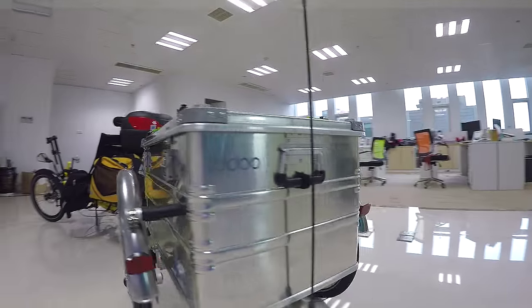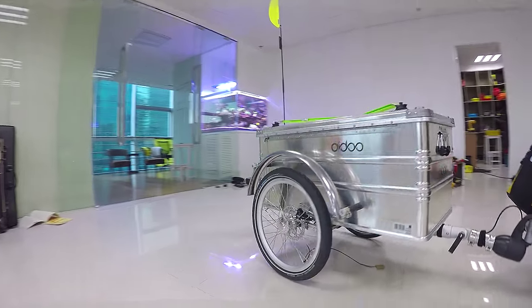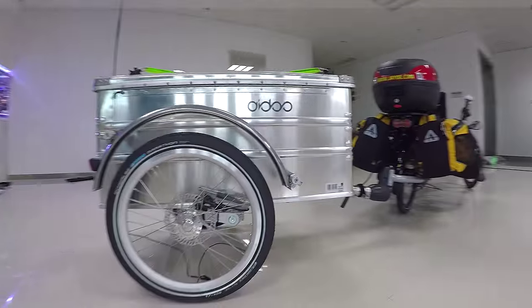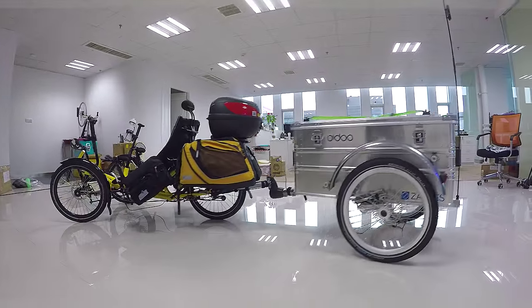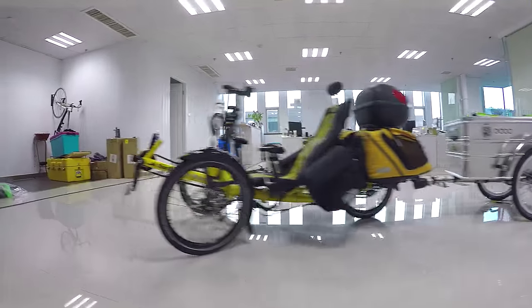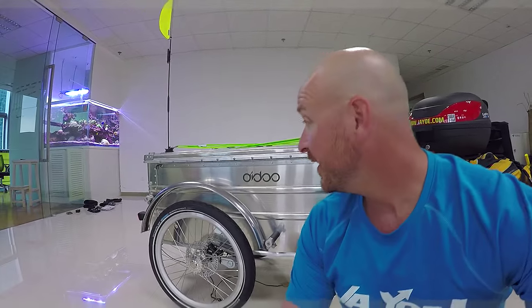Hey guys, Matt here. I haven't given you an update since I got back from the mountain through video, and I know you guys have been asking about a specific part of the trike. Well, here it is — this is basically my ride for the whole tour. The components have all come together. I've got my drone box, my panniers, all the bits and pieces, and the trailer. I spent the last few days getting acquainted with it and putting it together.